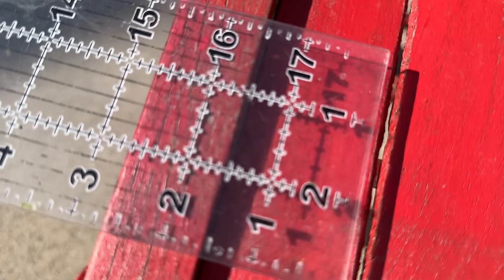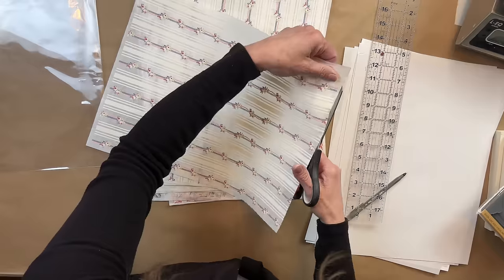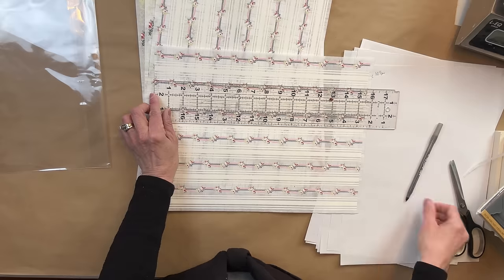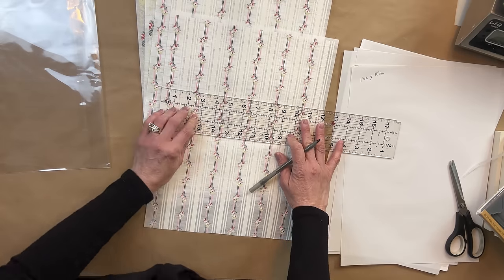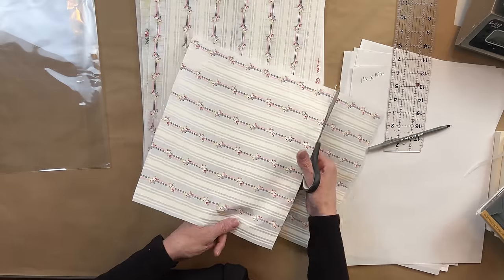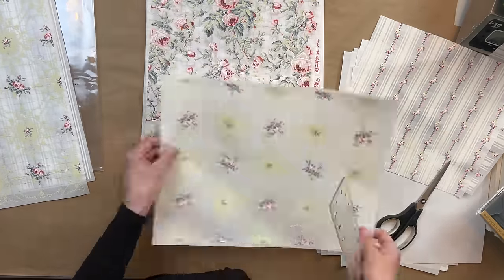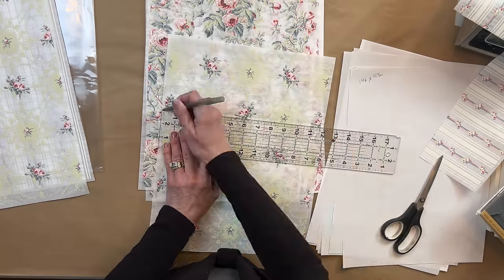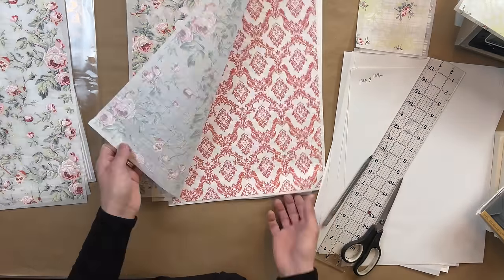I'm going to measure each of these pieces and we're going to go inside and start cutting. My initial vision was to use three of the patterns on the chair, and the fourth pattern on a different project. But when I started cutting, I started second-guessing myself. I knew the length was correct, but then thinking about the width of each board, I thought I should remeasure. My dad was in construction and he always says measure twice and only cut once. So I went back outside to remeasure, and that's when things started changing.